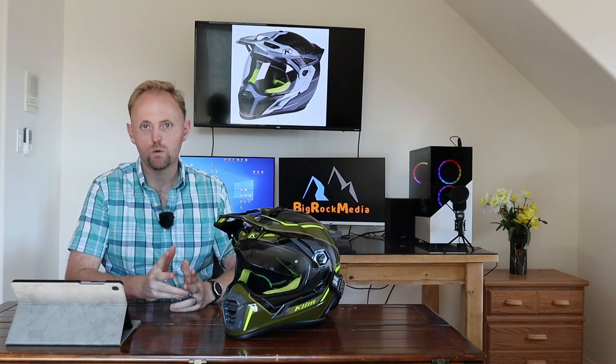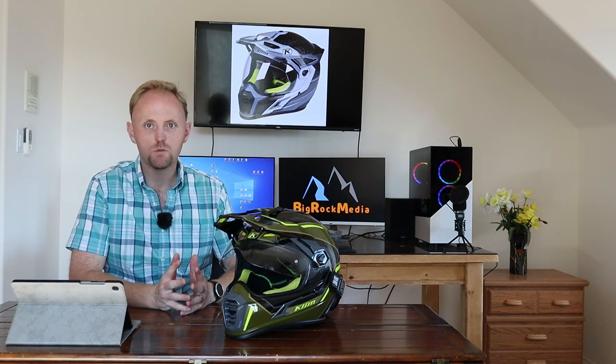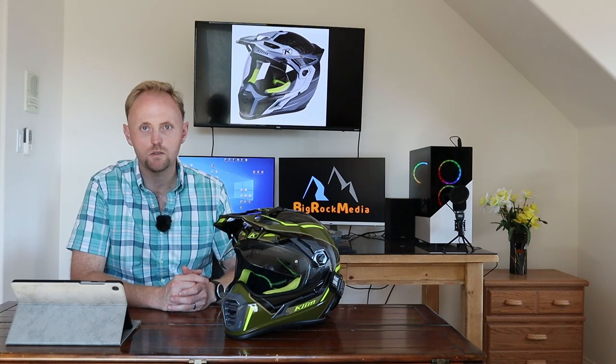Hey YouTube, this is Ian from Big Rock Media, formerly Big Rock Moto, Big Rock ADV, and whatever else I used to call it. I promised you the motorcycle content was here to stay and I'm a man of my word, so we're going to have a lot more motorcycle content starting now.